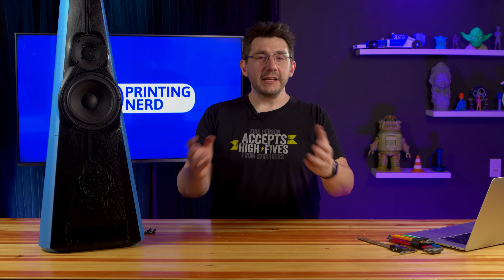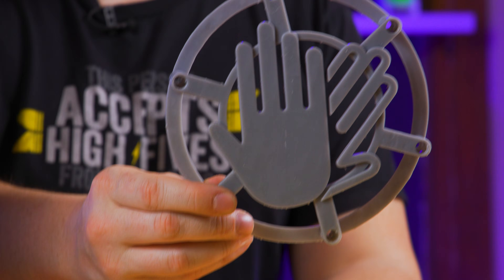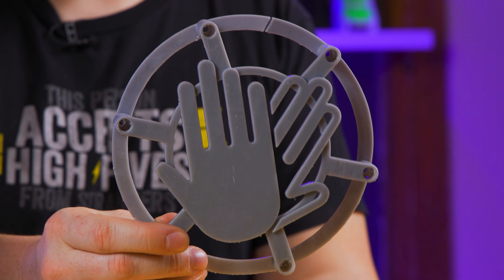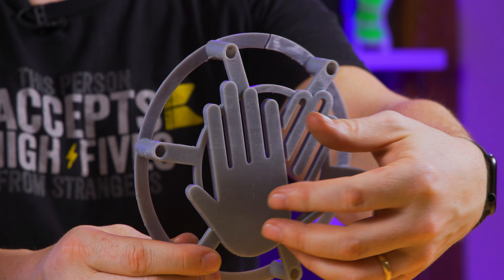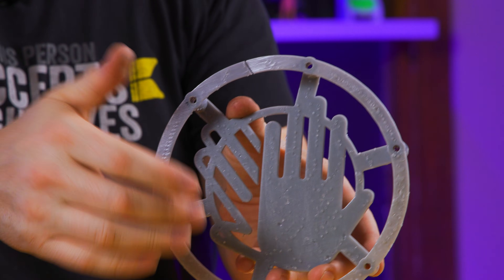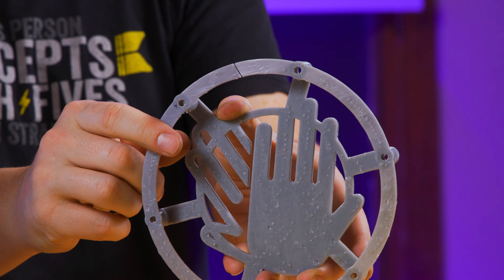As an example, I actually designed one of my own. I went into Fusion 360 and took about half an hour — I made this. This is the Hi5 speaker cover. I love it a lot. You can tell though, when I turn it around, the supports were a bear to get off. And because this was thin, it broke — right there.